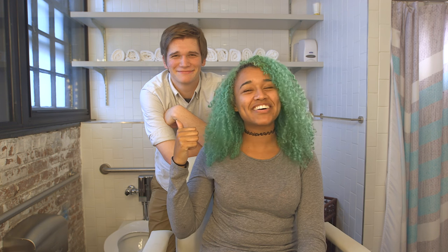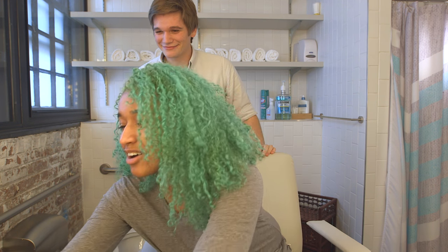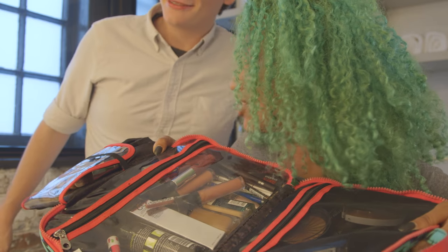Hey, we're chameleons! It's Camille, and today we are doing the husband does my makeup challenge. This is my husband, Dakota. Hi! I'm Camille's husband, Dakota. I have a bunch of makeup, and he doesn't do makeup, but he's going to.